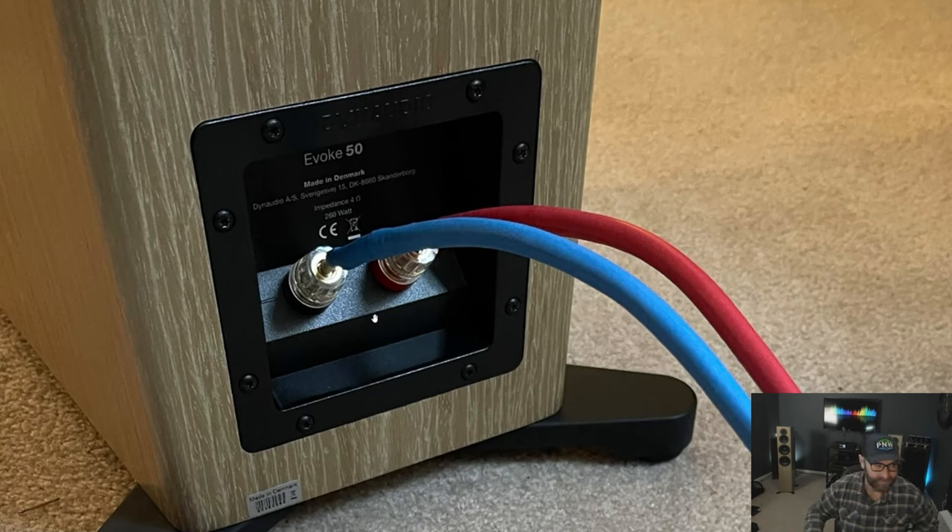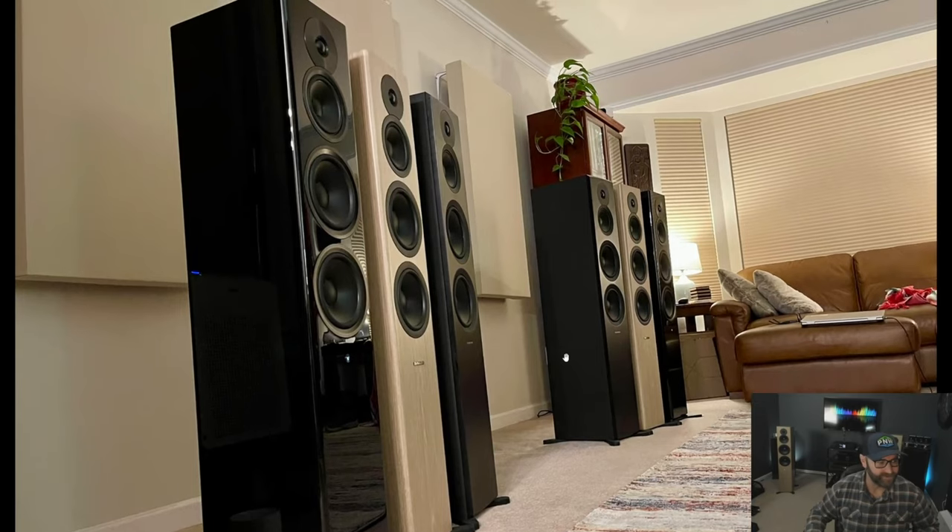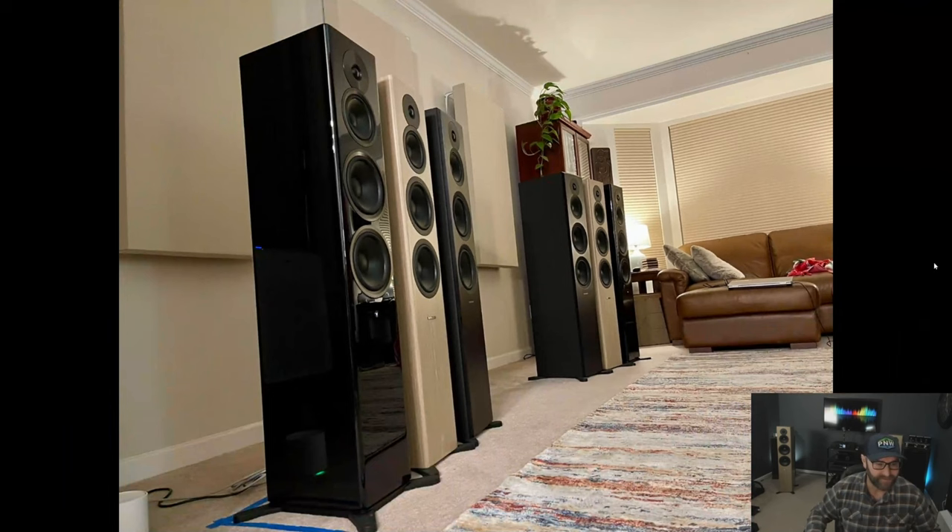Here they are — made in Denmark. Now here they are lined up: your Emmet 50 at $2,500, your Evoke 50 at $5,500, and your Focus 50. You can see the one nearest me with the piano black and a slightly different emblem on the front. They all look very similar but they could not be further apart. That's one of the things you really want to keep in mind as we get into the performance and sound aspects. A simple rundown of the basic cabinetry and looks.